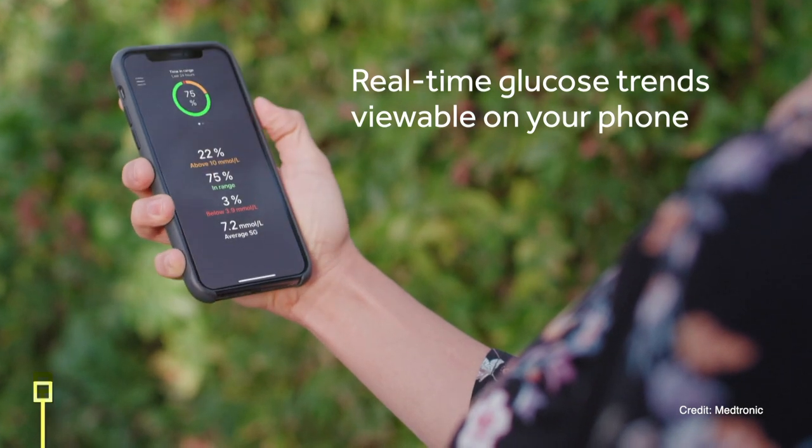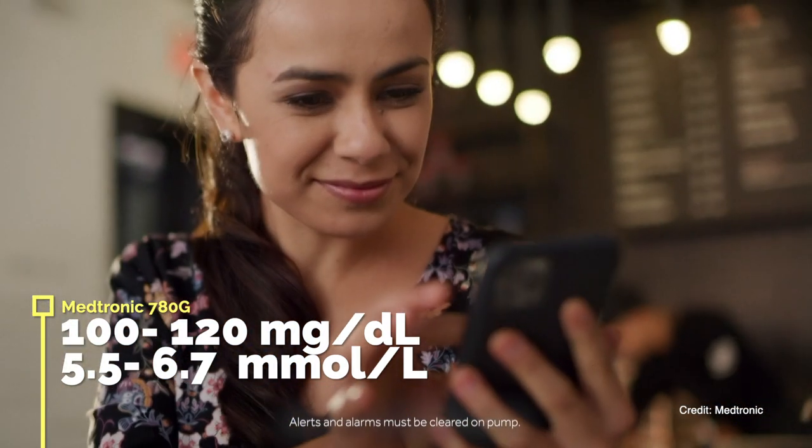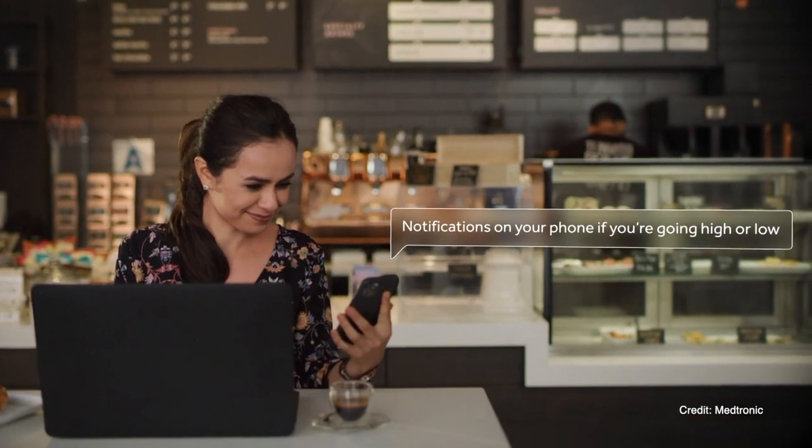Last but certainly not least: Medtronic. Makers of the first ever hybrid closed loop system, the 670G. Their most current hybrid closed loop is the 780G, which has been rolled out across Europe and will be coming to the US as a software update to the 770G in the coming months. The 780G has a customizable target glucose between 5.5 and 6.7 mmol/L and it has correction boluses. If you want to learn more about Medtronic's 670G, 770G, and 780G and the differences between them, I've done a video about Medtronic's pumps which you can watch here.